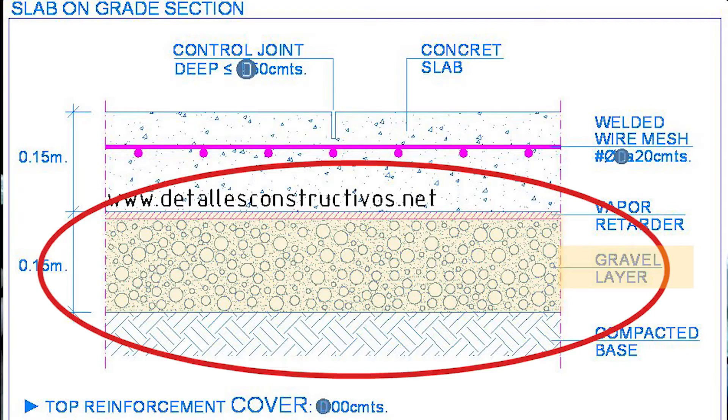They put gravel down before they pour a concrete slab. So you put the gravel down and then put sand on top of that, because water goes straight through sand too. So you have two layers of water protection. You've got your gravel first with big pockets of air so it can absorb large amounts of water, and then that drains normally into your dirt. Then you have your sand on top.